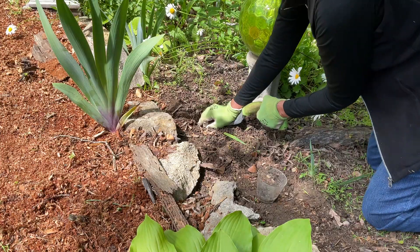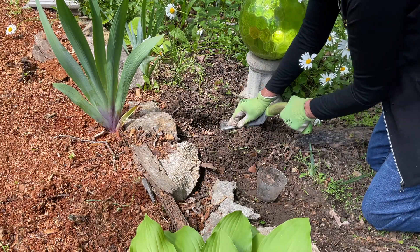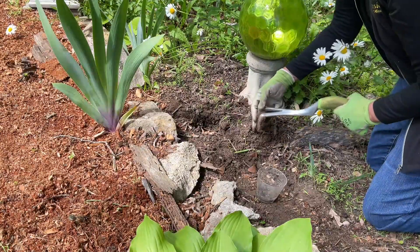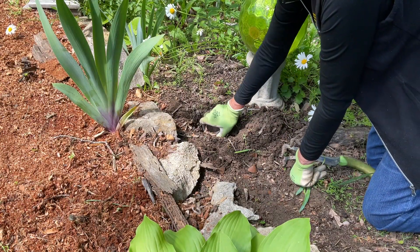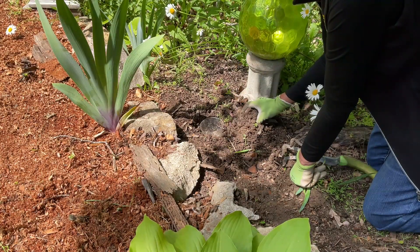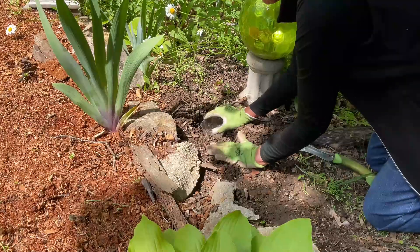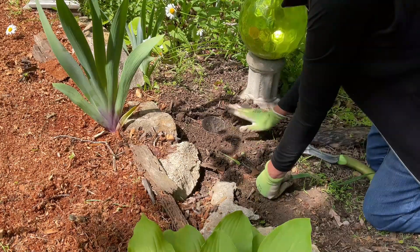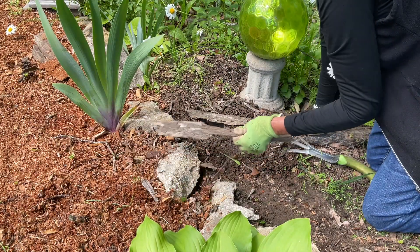We're going to dig a small hole just a little bit bigger than your container — this is your pit. Place the container into the hole with the rim of the cup level with the soil. Pat the soil you dug out around your cup to keep it steady, then add a little soil on top to make it feel like a natural hiding space.